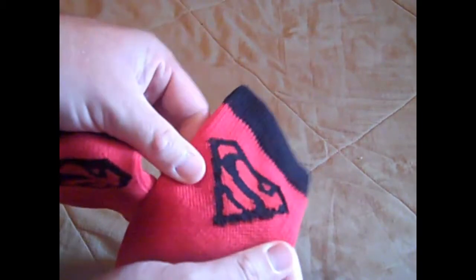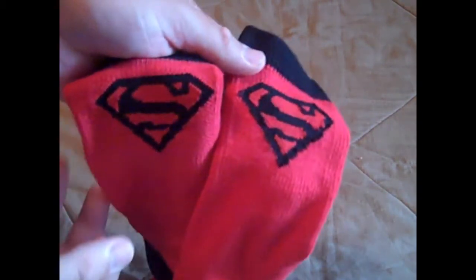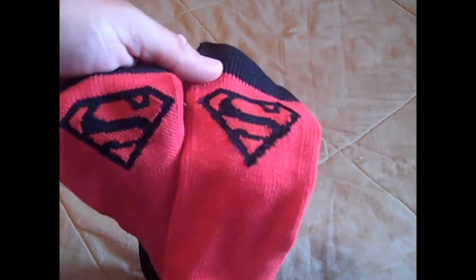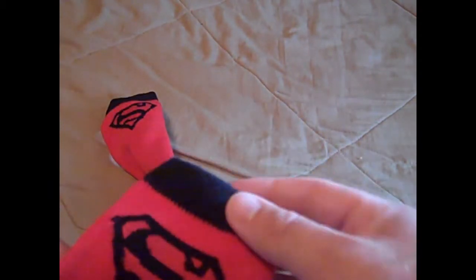On the back, the big seller, the big thing that draws people's attention, is obviously that these are Superman edition socks. There are also various colors — there's the Batman version, Captain America, Spider-Man, and a few others.